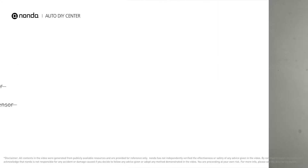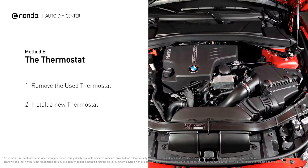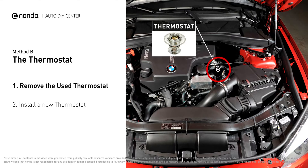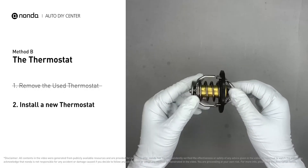Method B: the thermostat. In most cars, the thermostat is placed near the water pump on the cylinder head. First, carefully remove the thermostat from the engine — the engine must be cooled before attempting this process. Then install a new thermostat.